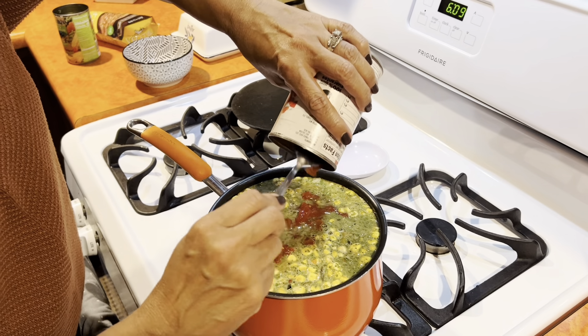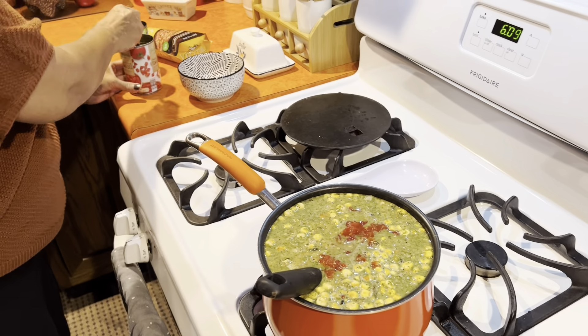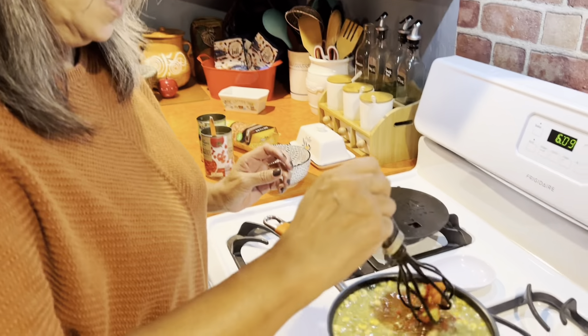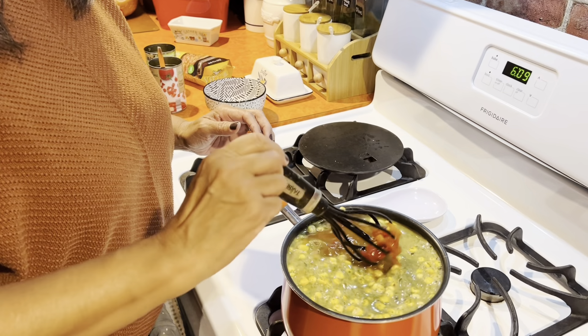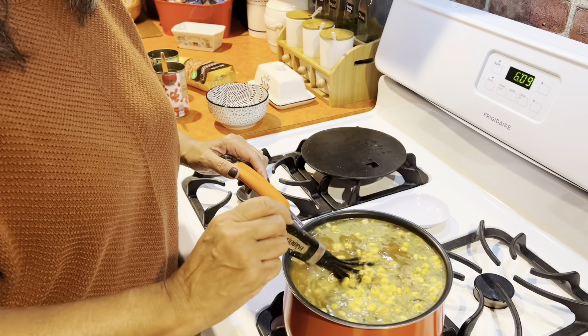I may have needed a bigger pot — hopefully that doesn't boil over. We've got everything in there, and we're going to let this simmer for about 25 minutes. When it's done, we'll be back.